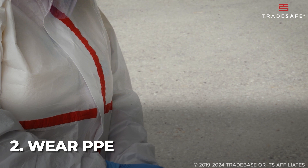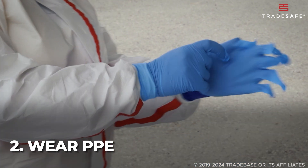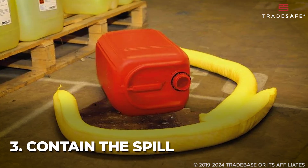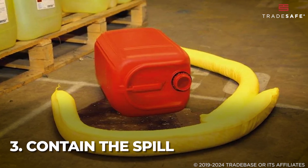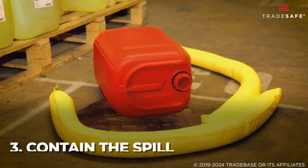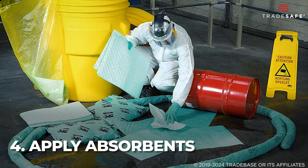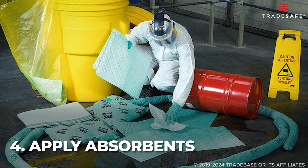Make sure to wear PPE. Put on the provided gloves, goggles, and any other necessary protective gear. Contain the spill using booms or barriers to prevent the spill from spreading further. Then apply absorbents — place pads, socks, or pillows on and around the spill area.